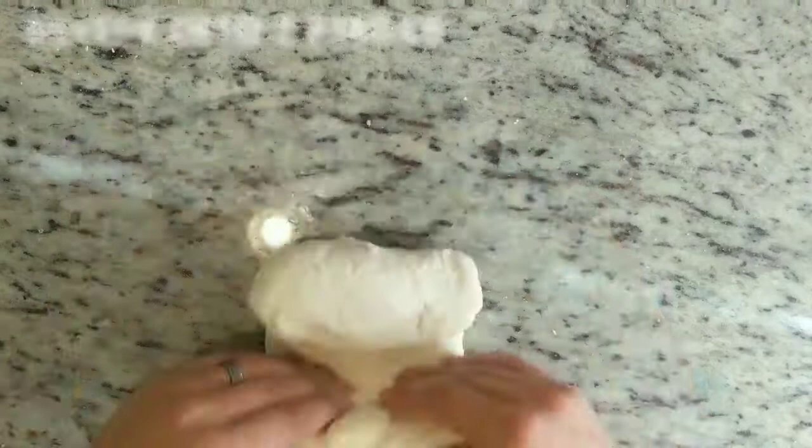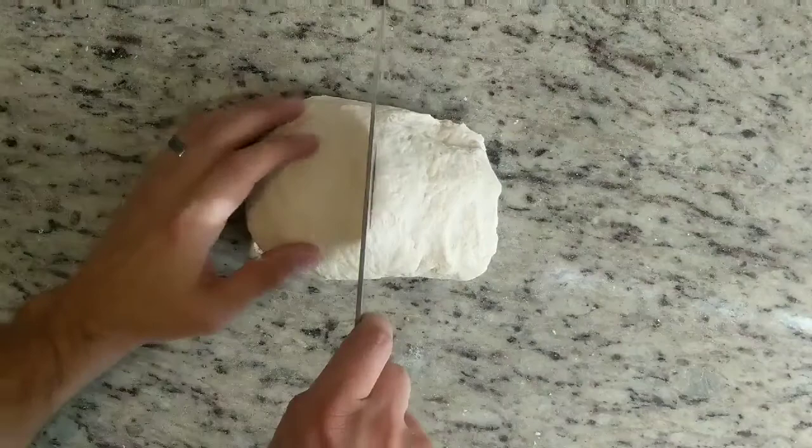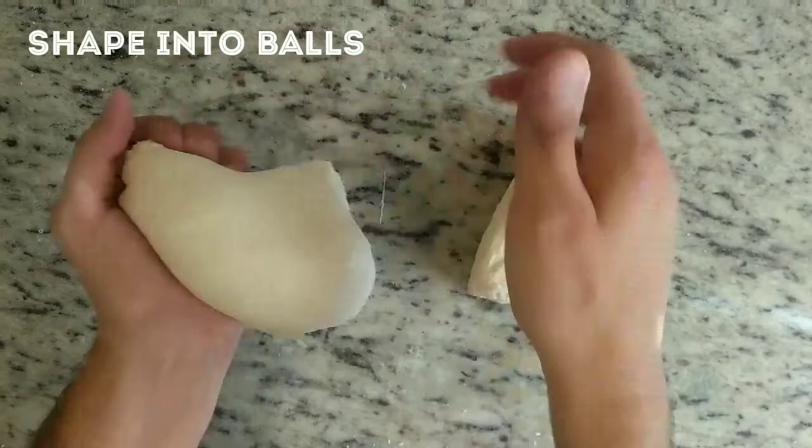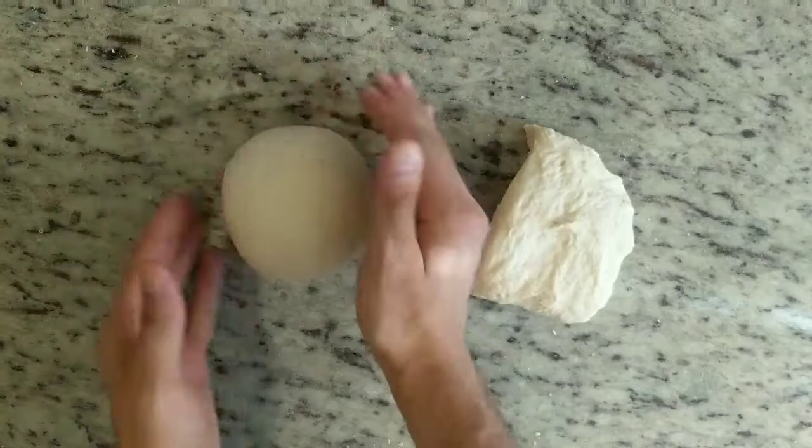Five minutes later, after the dough has had a chance to relax, it's time to cut this into two individual dough balls. If you want to leave this as one big pizza, that's fine — it'll just be bigger. Cut this as evenly down the middle as you can, and that should give you two equal pieces. Try to form each piece into a ball, just rounding it out, tucking and folding the dough under itself, keeping the smooth side on top and the seam side underneath. Then do the same thing with the other piece of dough.